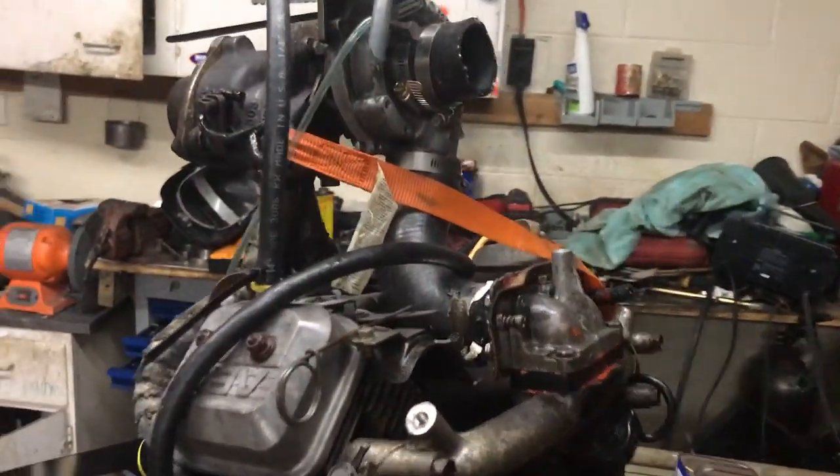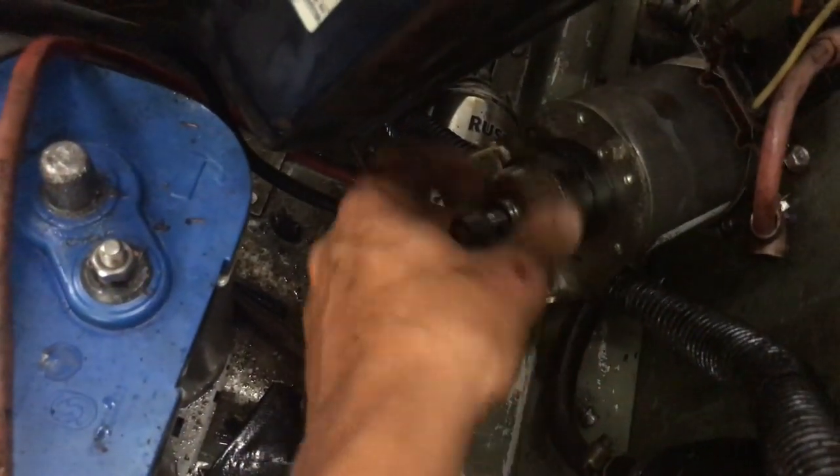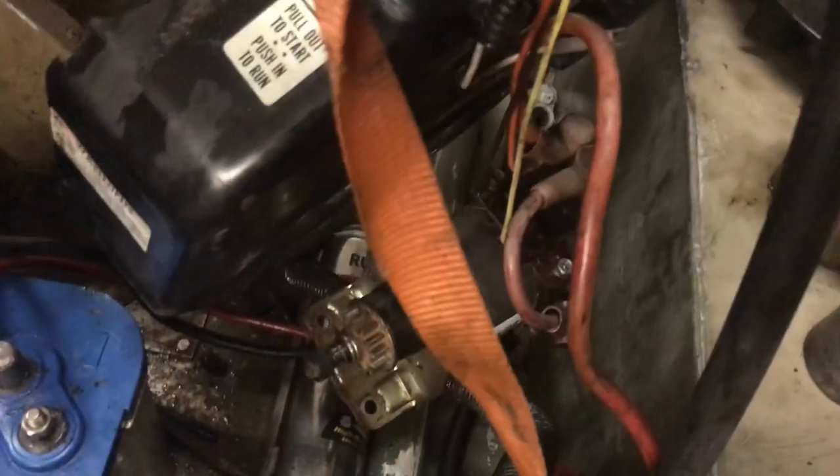Alright, a couple issues we ran into — not related to it being turboed. We fixed the oil leak, dropped some more bubble gum up in there and hope that sealed it, even put zip ties on these so it's kind of official now. One of the issues we ran into is the starter decided it wanted to start slipping, so that's basically useless — need a new starter.